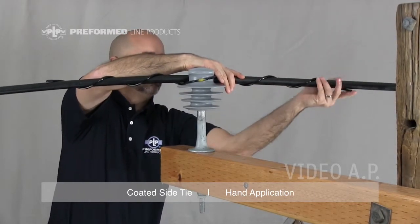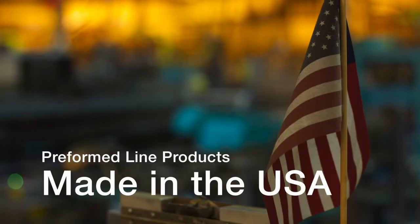This completes the application of the coated side tie. This featured Preform product is manufactured in the United States and is backed by the experience and field support that PLP has been noted for since 1947.